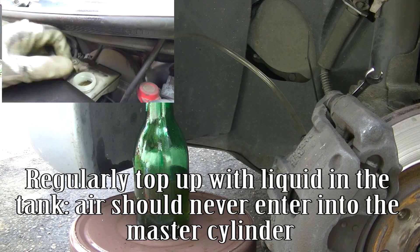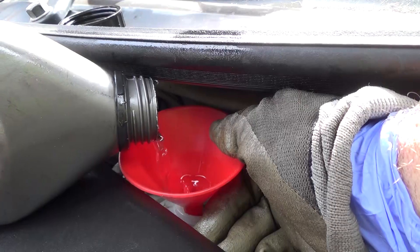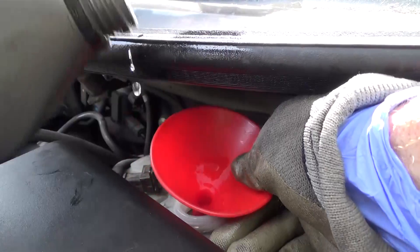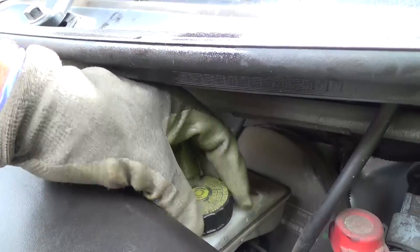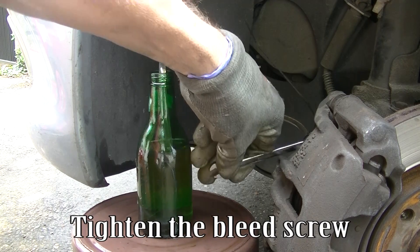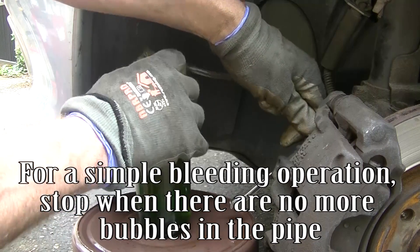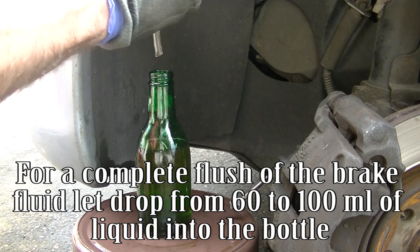Regularly top up the fluid in the reservoir — air should never enter into the master cylinder. Tighten the bleed screw. For a simple bleeding operation, stop when there are no more bubbles in the pipe. For a complete flush of the brake fluid, let 60-100ml of liquid drop into the bottle.